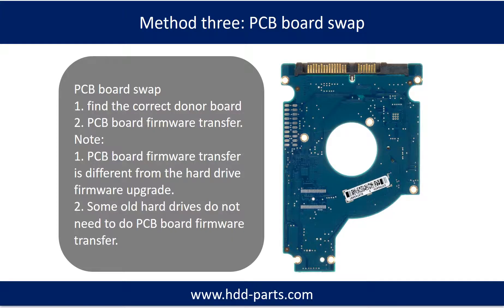Fixing hard drive PCB board — method 3: PCB board swap. PCB board swapping includes two steps: first, find the correct donor PCB board; and second, PCB board firmware transfer.